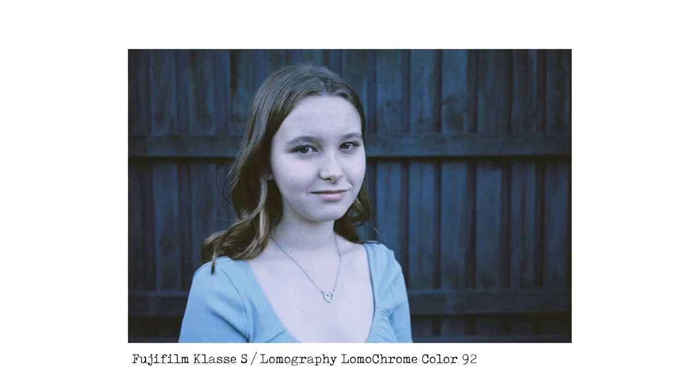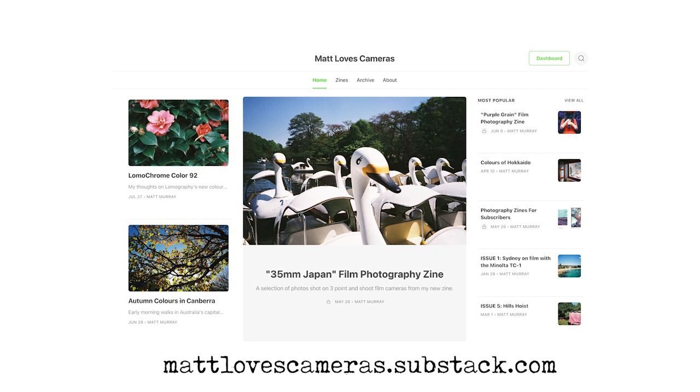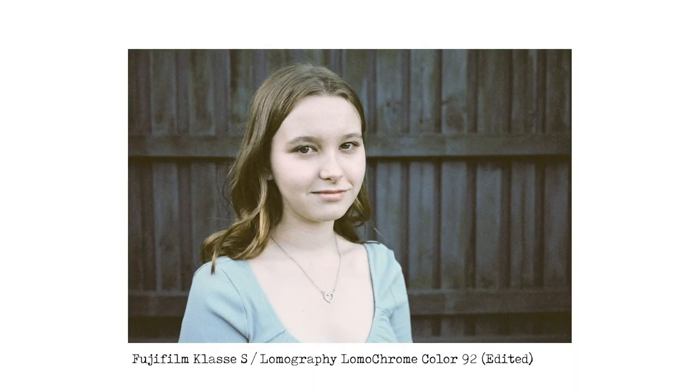Taking with the Class S and Color 92, the same sort of image just looks quite blue and sort of flat. I've warmed this one up and put auto white balance on in Lightroom — it definitely improves it a little bit. It kind of looks a bit retro and a bit aged, like an old film. That's actually something I said in my Substack newsletter: Color 92 is kind of like a fresh film that looks like an expired film, especially when you warm the images up and take them away from that blue cast.